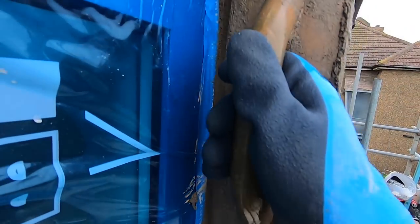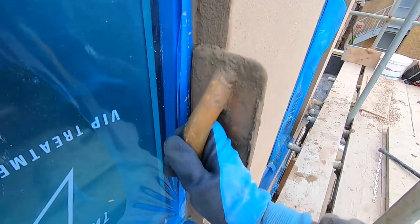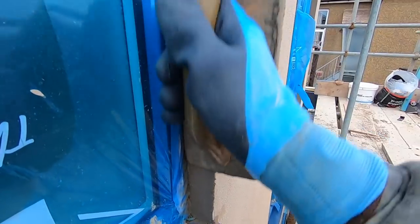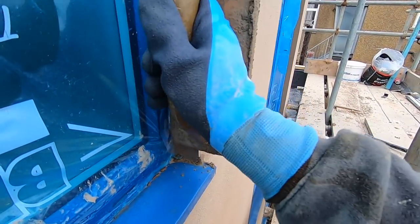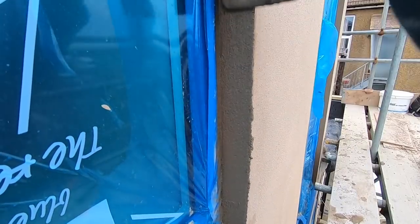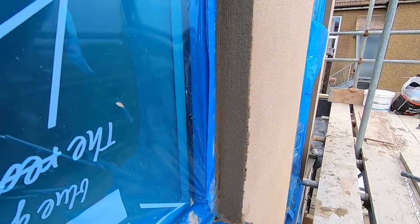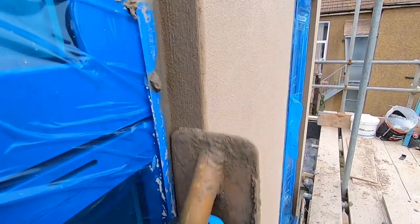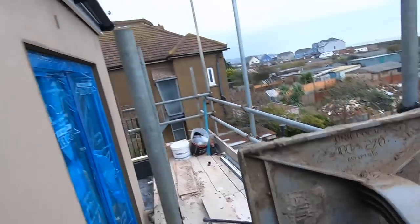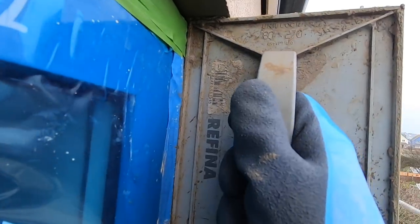You can see it flattening out straight away. That's it — as you can see, straight away it's a lot better than where it was.